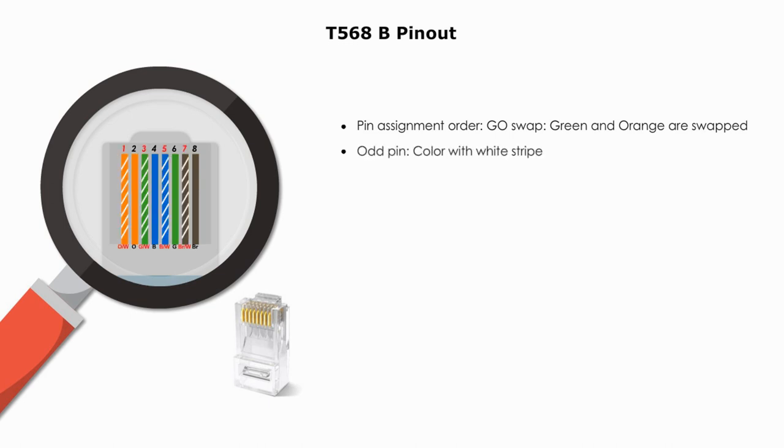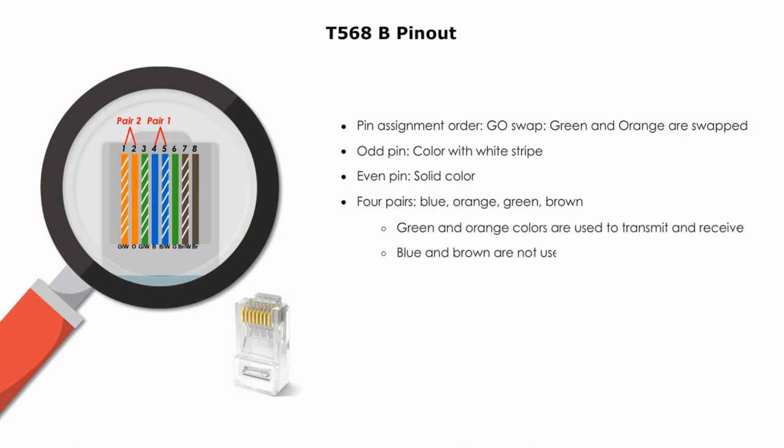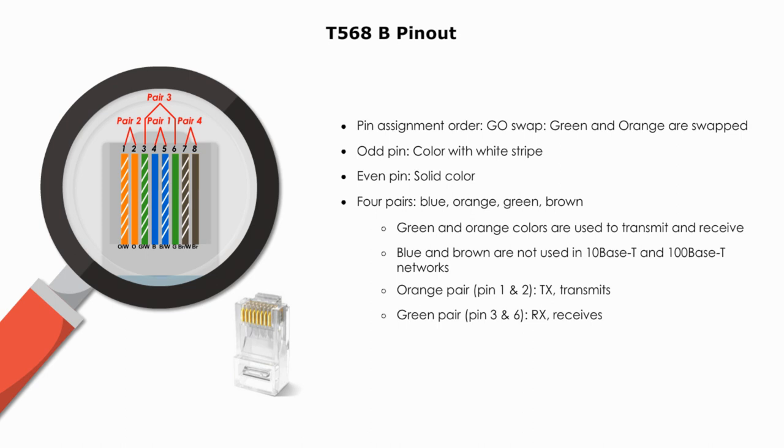Like type A, type B connector odd-number pins — 1, 3, 5, 7 — are colors with a white stripe, and even-number position wires are solid colors at pins 2, 4, 6, and 8. There are four pairs just like type A: Pair 1 is blue, Pair 2 is orange, Pair 3 is green, and Pair 4 is brown. With type B, blue and brown pairs (Pair 1 and Pair 4) are not used in 10Base-T and Fast Ethernet networks. The orange pair (Pair 3) is used to transmit signals, and the green pair (Pair 2) is used to receive signals. For Gigabit Ethernet networks, all four pairs are used.